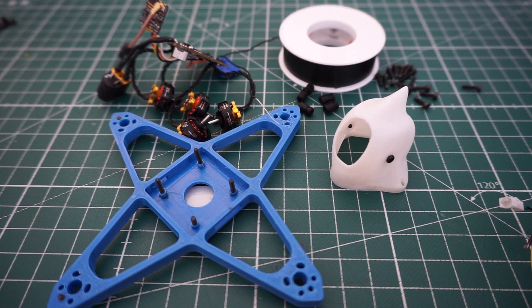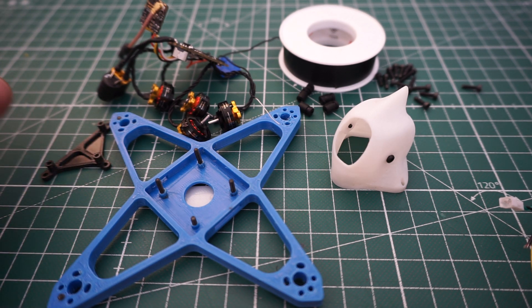Hi everybody, this little video is to show you how to assemble the Calimero frame. I had a few questions on how to put which parts in which direction, so I'll just quickly show you how to put this frame together. It's actually quite simple if you have everything that's required.